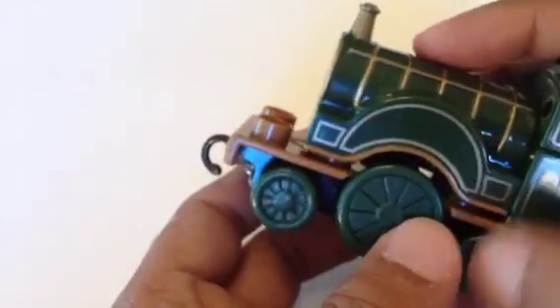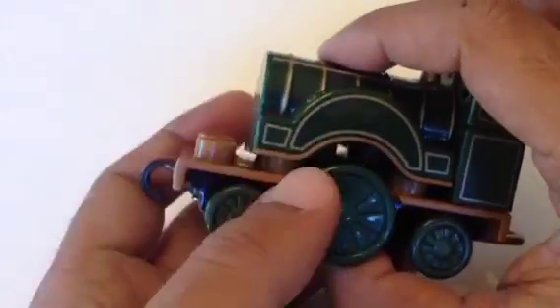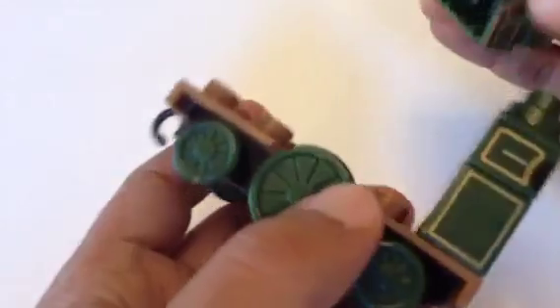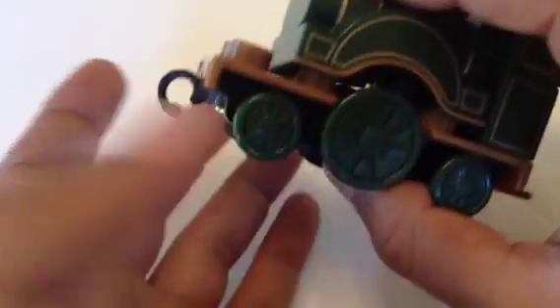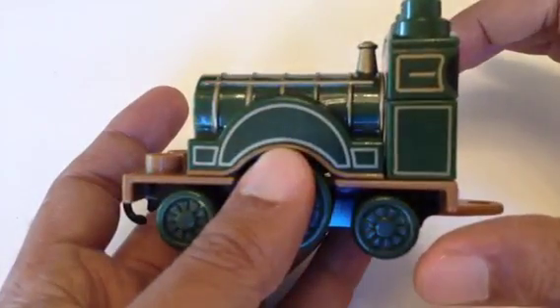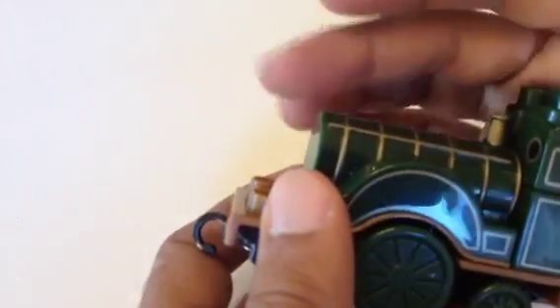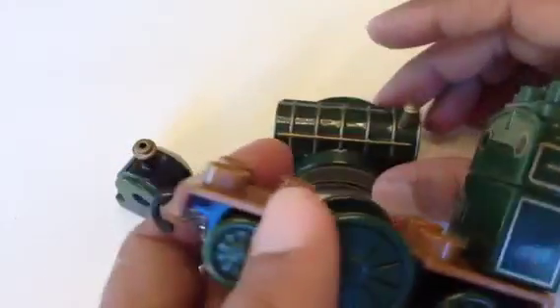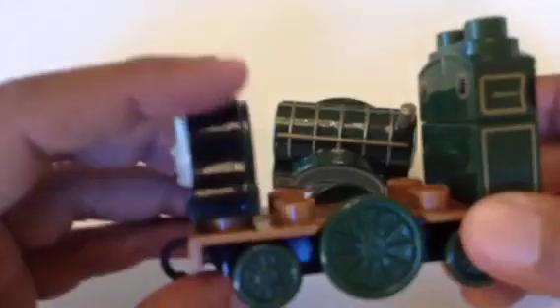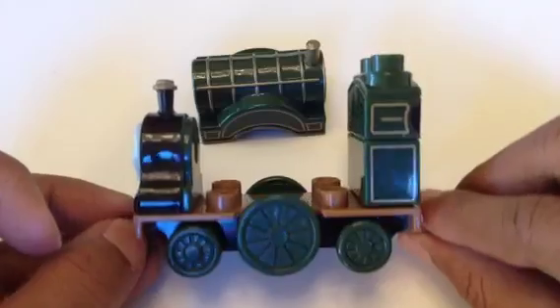The middle part is kind of tricky because it fits on both sides. One of my top fans — Kokuichi or something from the UK — said this shouldn't be oriented like this. The reason I made this mistake is because the funnel or dome is mostly towards the head side, which confused me. So let me put it the correct way.